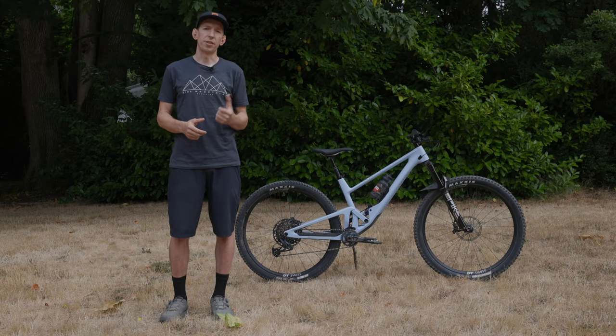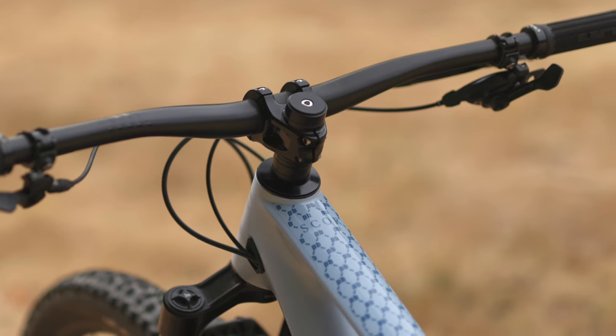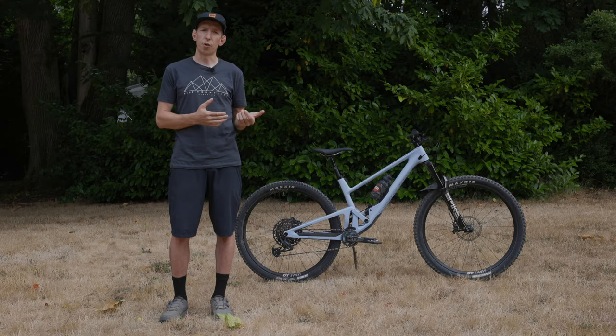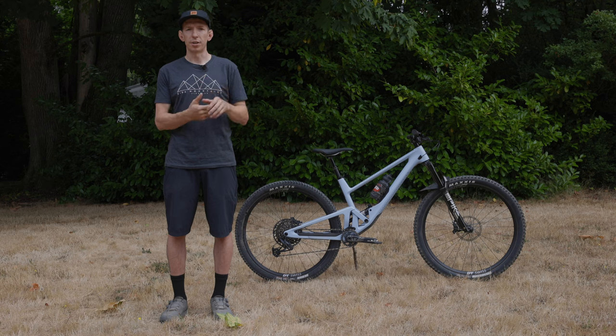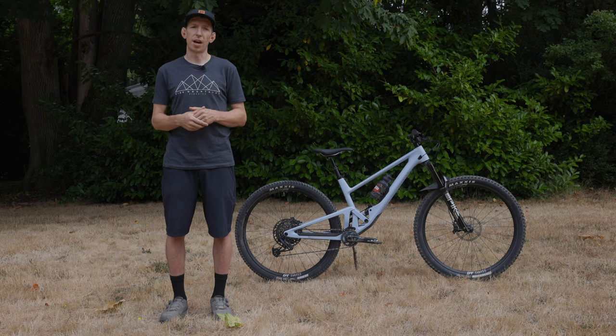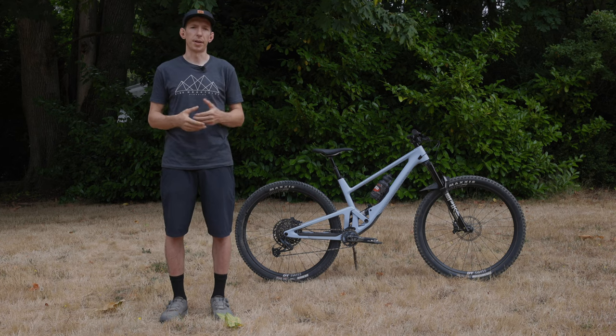Another feature worth mentioning is that you can steepen the head tube angle by one degree by rotating the headset cups. It comes in that slack setting of 64.5 degrees, but if you're riding it and thought you wanted something with a little quicker handling to match your terrain, just pop those cups out, rotate them 180 degrees, and steepen it up to 65.5 degrees. It's a nice feature that adds some adaptability — you're not totally locked into the geometry the bike comes with.